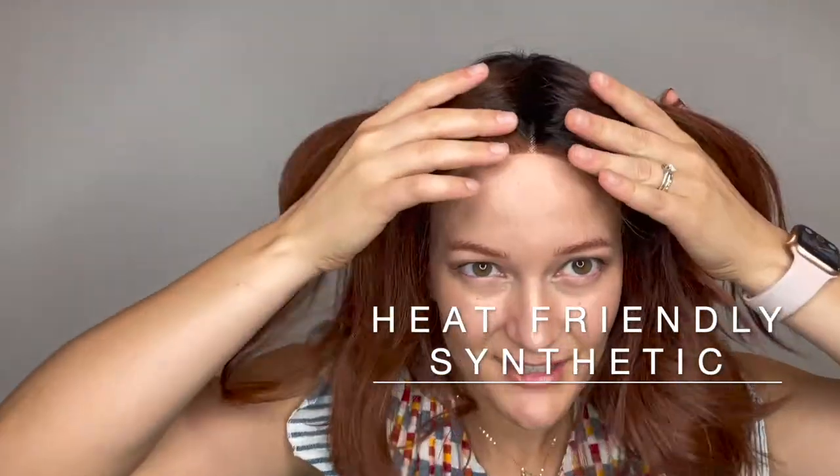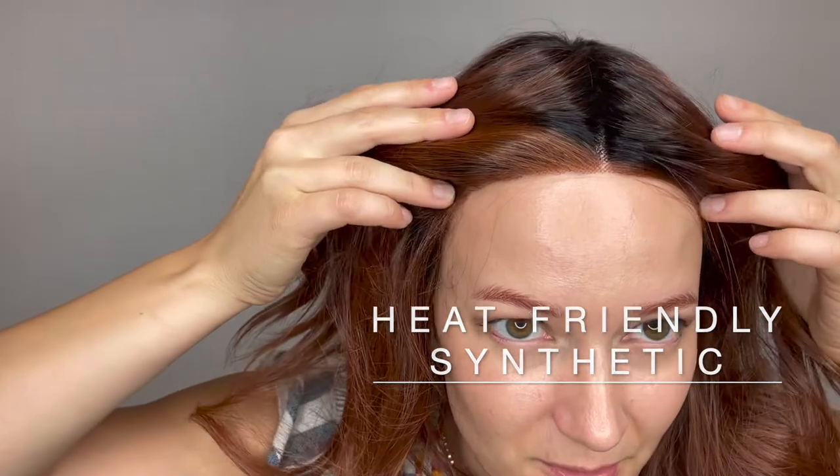She comes to just below the shoulders and has some beautiful relaxed curls. She is a heat friendly synthetic fiber and has a full lace front section and a lace center part. So you have balanced hair on either side with that gorgeous center part, and I'll give you a little look around.